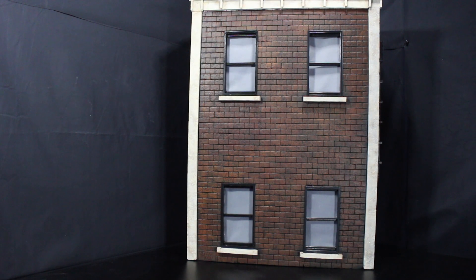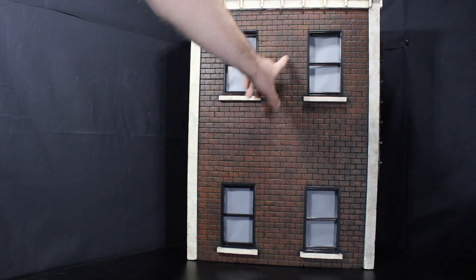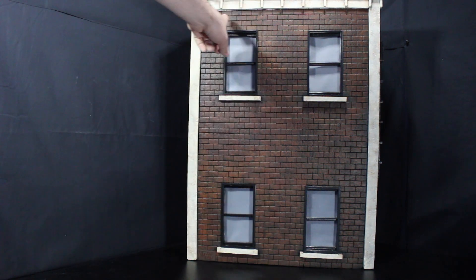On to the bigger building — this one is pretty large. You do have more of a darker brick and you can see there are different shades of red to kind of make it stand out and give different age to the bricks, which is really nice.